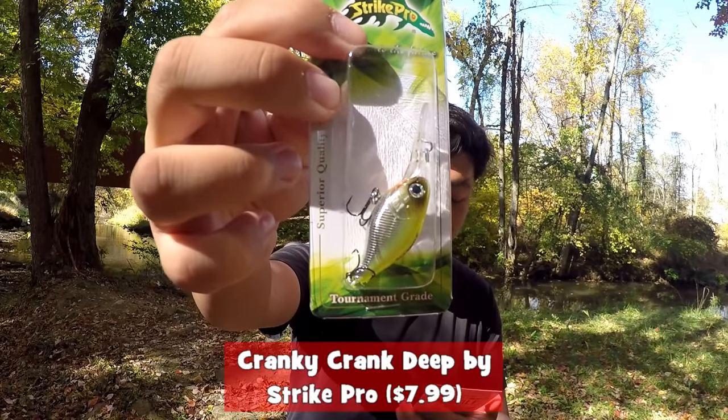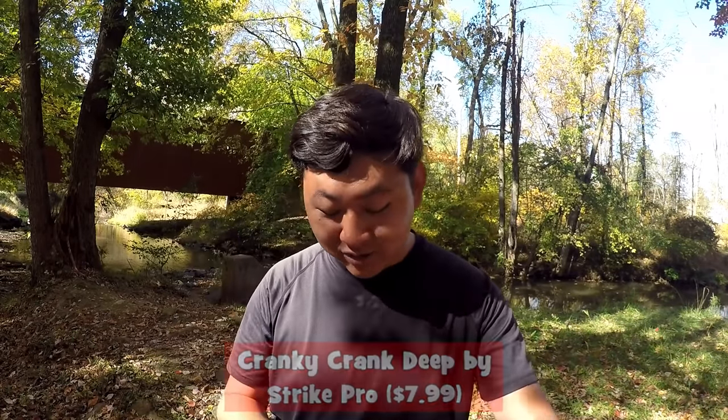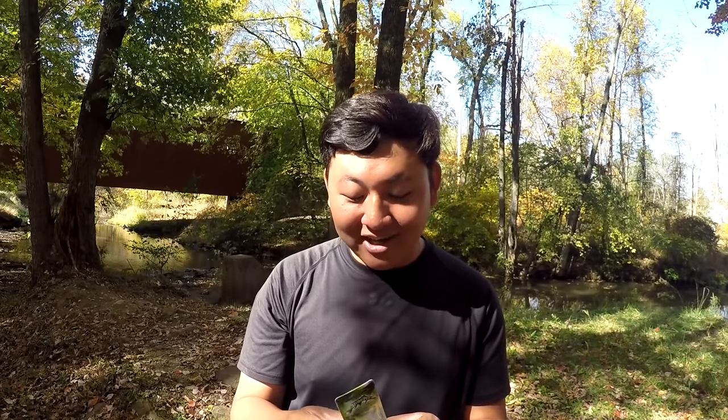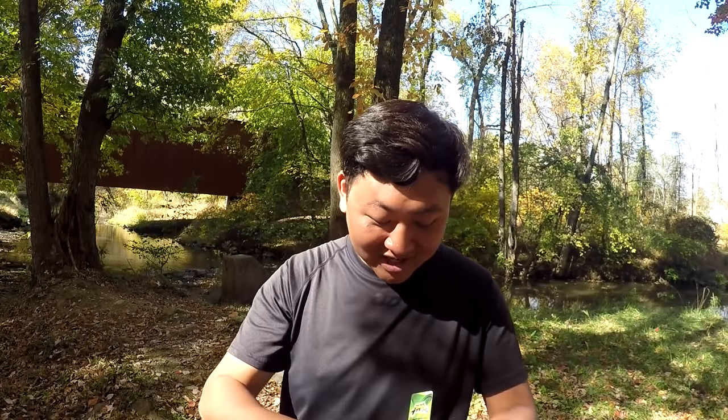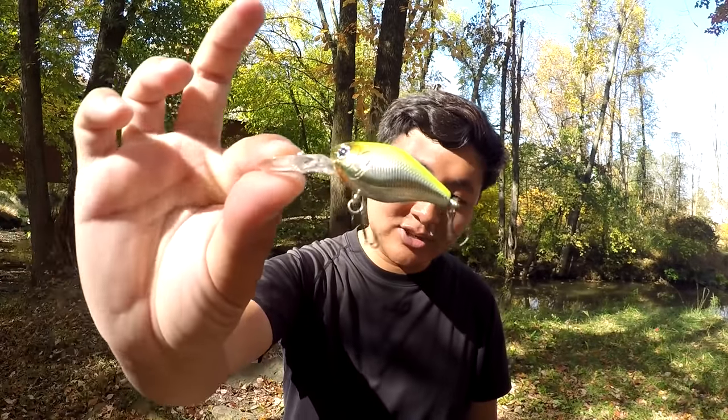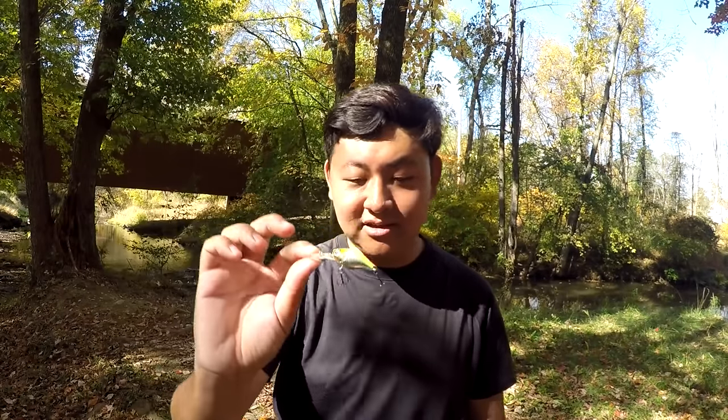We got the Strike Pro Cranky Crank Deep on the value of $7.99. A little crankbait. You guys will see later, but the spot I chose for fishing today is not really suitable for crankbaits. But a crankbait is a crankbait. We're gonna test it out later today and see how many different types of panfish we can catch around this area.